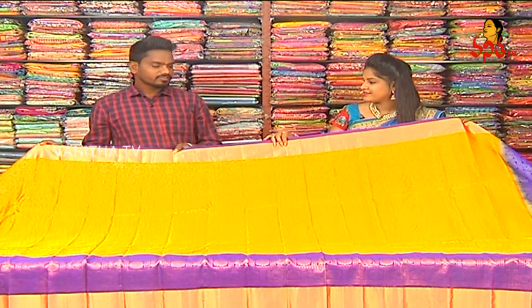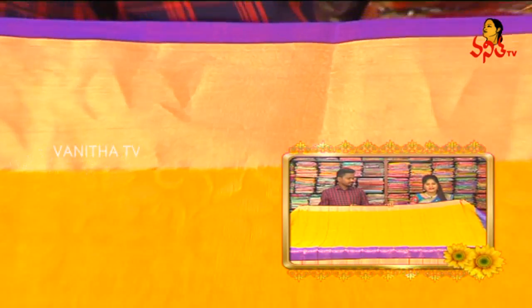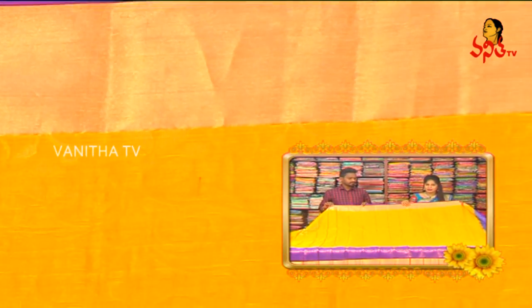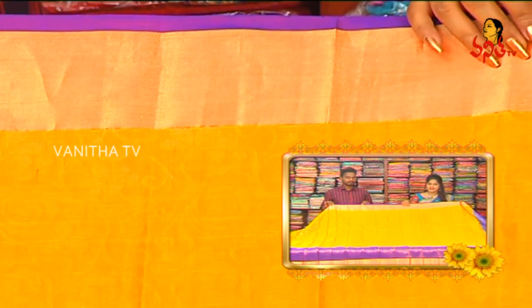I'm going to choose the bridal and lightweight collection. I have a marriage season, but I also have a beautiful collection of marriage sarees.